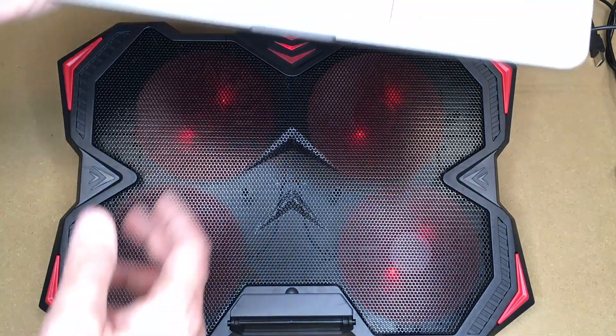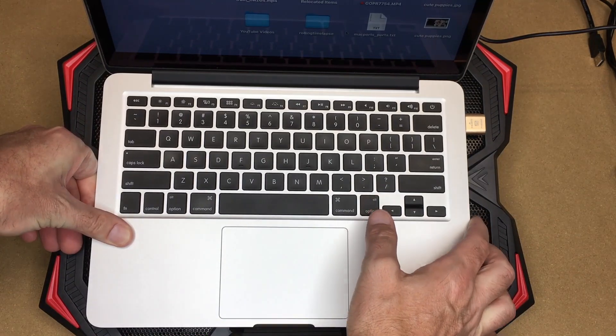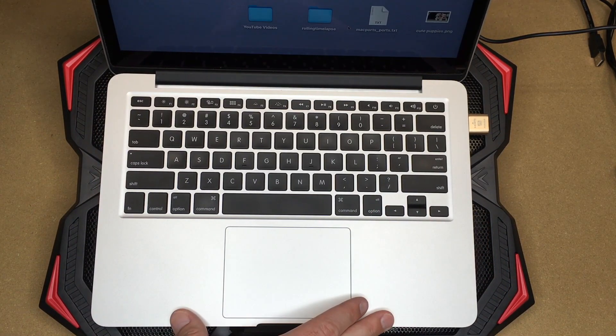Now I'll mount my laptop on here. This is a smaller laptop — a 2015 MacBook Pro — but you can put a much larger laptop on here, up to a 17 inch. And that fits on there very nicely.